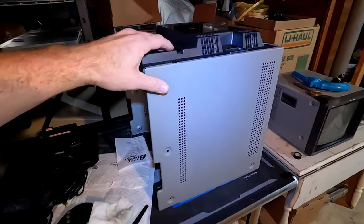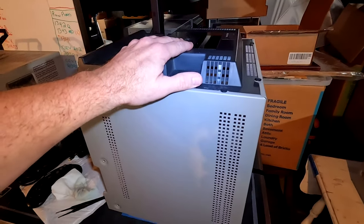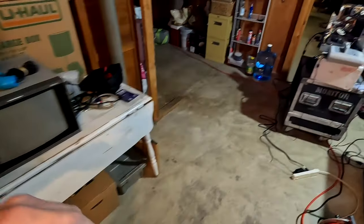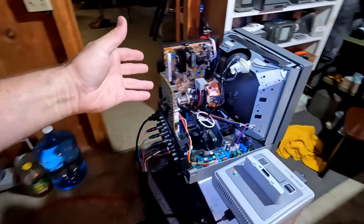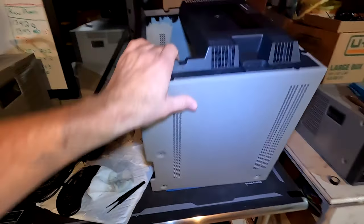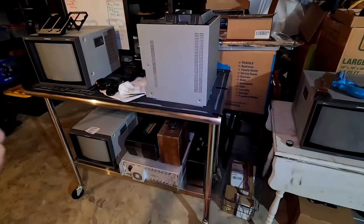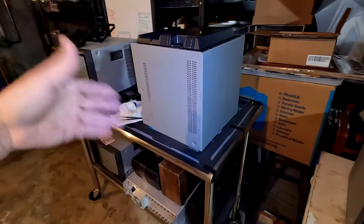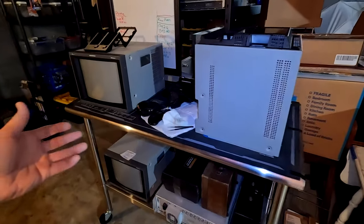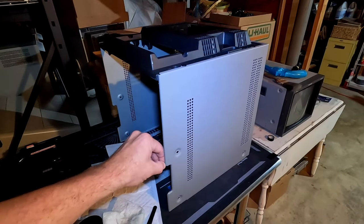I just spent two hours and probably ten dollars worth of chemicals cleaning the majority of that tape glue off the back shell. This brings me to my point about eBay sellers — who wraps an item completely in packing tape the way they did? If I bought a painting or a comic book and someone slapped tape all over it, that's just not acceptable. It wasn't pictured that way, and it was covered in mess.